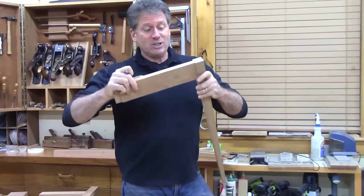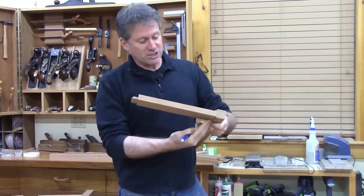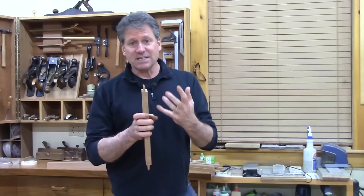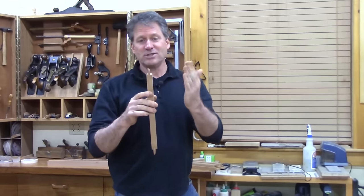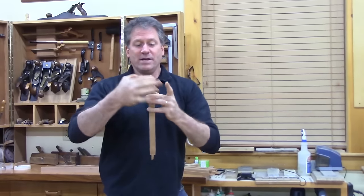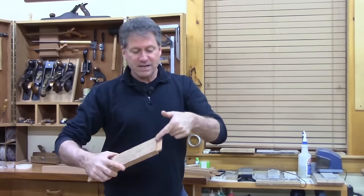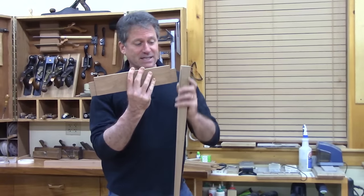Once it's seated, the shoulder is very strong because those shoulders lock it in from twisting and give you a solid stop. In terms of terminology, I think of the tenon as a little stick figure man — he's got his head and his shoulders. The side walls are called the cheeks, and the shoulder is what you really see when the joint seats up. So that's basically a fundamental mortise and tenon.